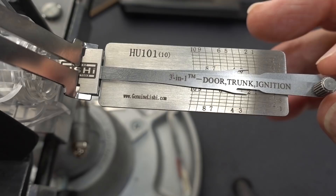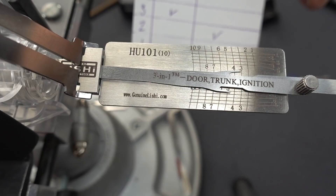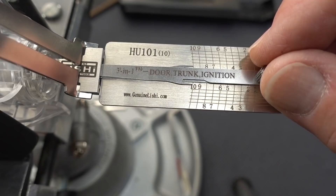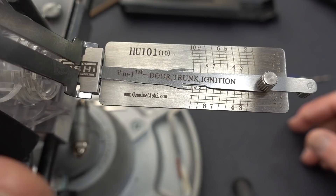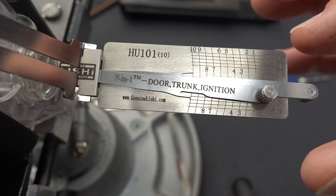Now I'm going to apply tension — you can see the face of it flexing just very slightly as I tension it counterclockwise. It is a very delicate tool, so it doesn't take a lot of tension. If you find yourself forcing something, you're wrong — don't do it. You're going to end up bending or breaking one of those delicate flags.